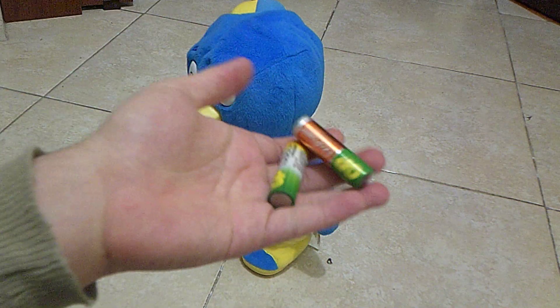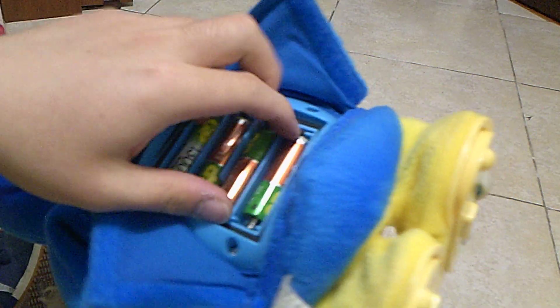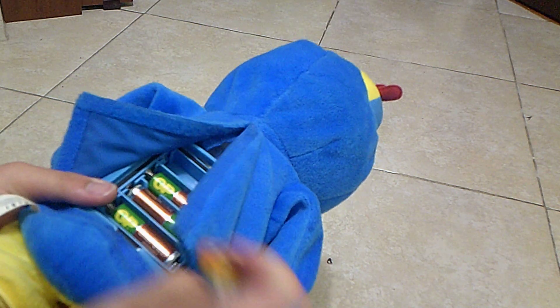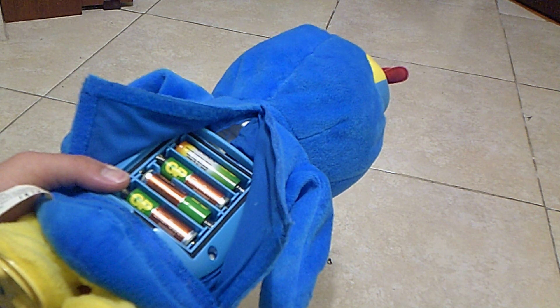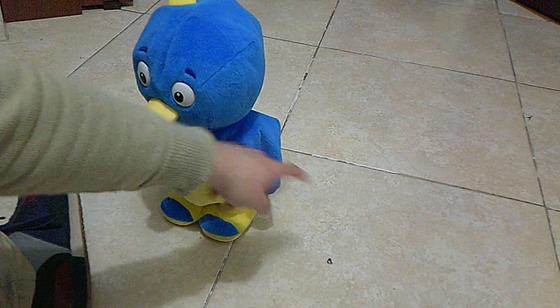So I brought these two rechargeable batteries and switched them — boom, boom, out — okay! Alright, so let me press this flipper to see what happens.